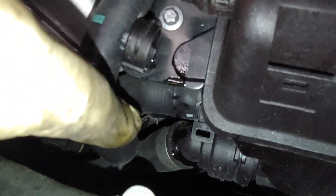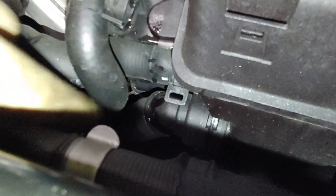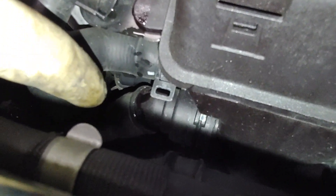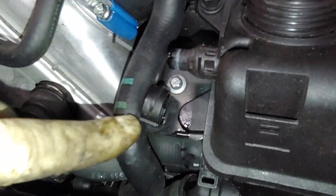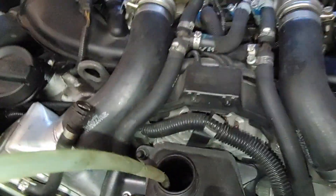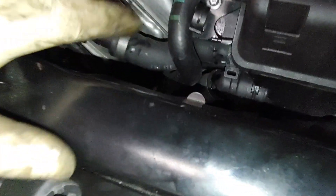Once we get all this out of the way and I get that squeeze clamp pushed down, I'm going to put a clamp on that hose to keep the coolant from coming out of it. This should be pretty much drained. Last time I did this, I put my finger on the bottom of the pump when I pulled it up and let it drain back out — I drained it into a cup once I let my finger off.